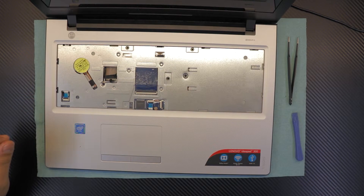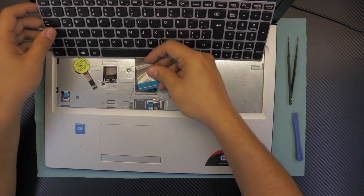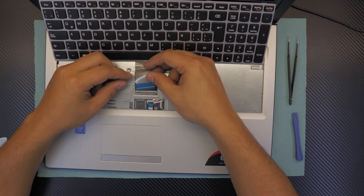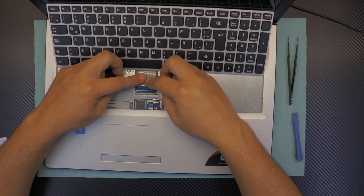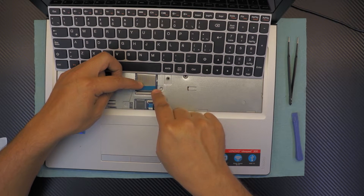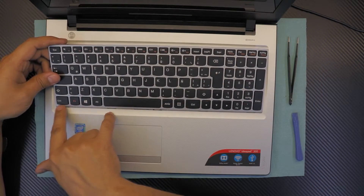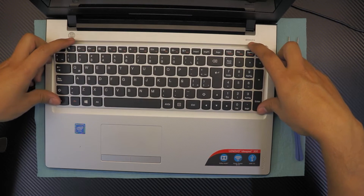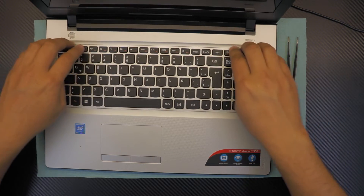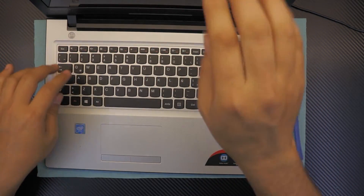Once you've got that in, grab the keyboard. Put the keyboard in position — make sure there is an offset. Open the lock for the ribbon cable, slide the ribbon cable underneath the black cover, and close the black cover while you're holding it underneath. For the keyboard, put the bottom side down first, slide it underneath, and push down with your fingers on the sides — don't push the middle. Once you've got those in and you hear the click sounds, close the screen.